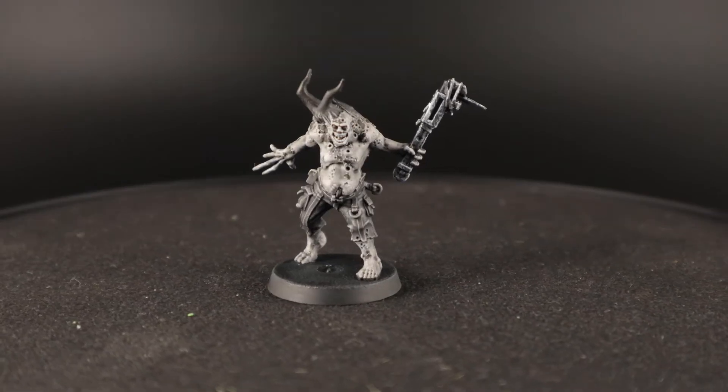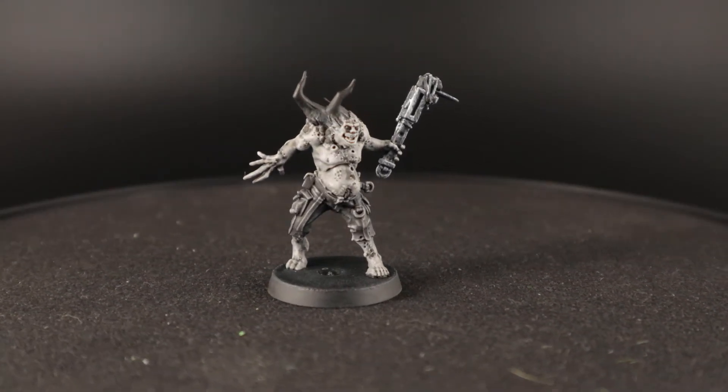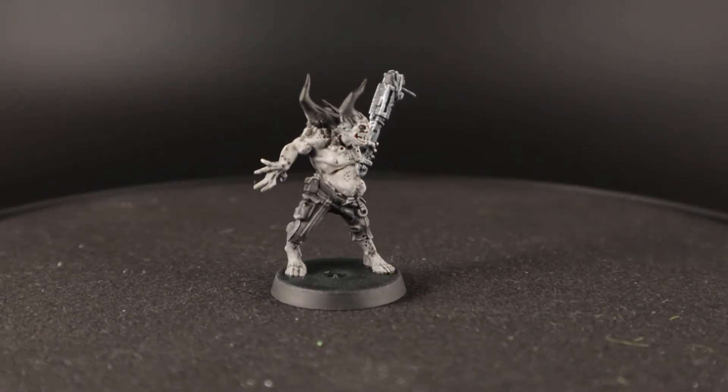Hey everyone! In this video I'm painting a black and white pox walker. I got the idea for this one while I was painting another one in green and purple. Somewhere halfway through that one I figured it should be black and white, and I figured I would just do a video for something like this. I think he worked out pretty well.